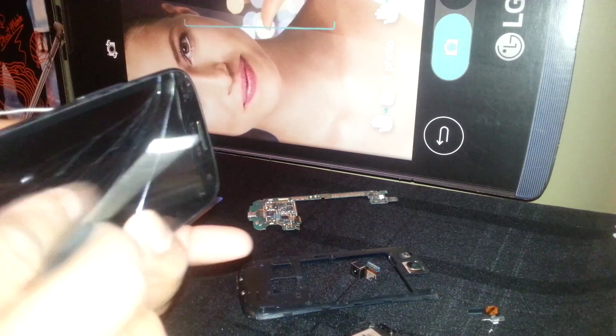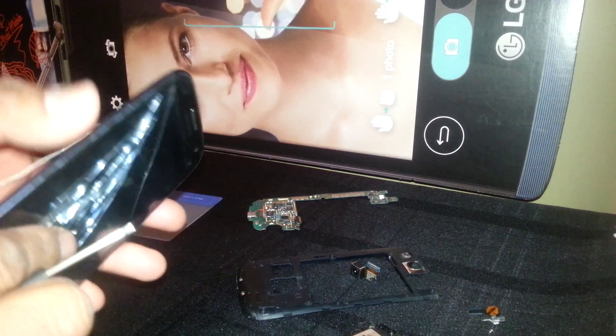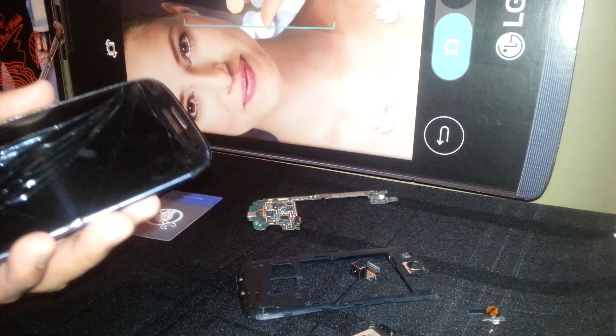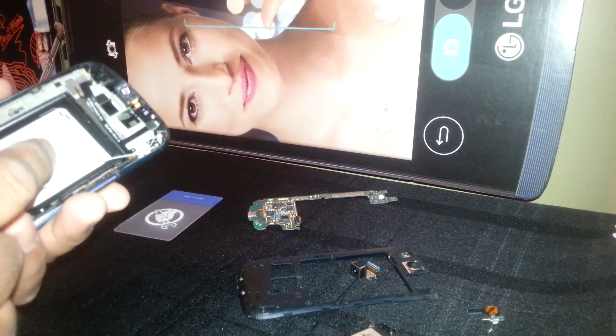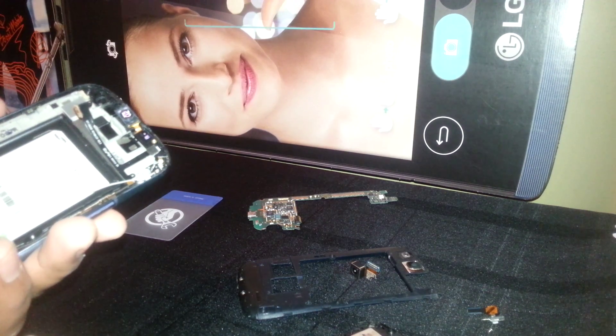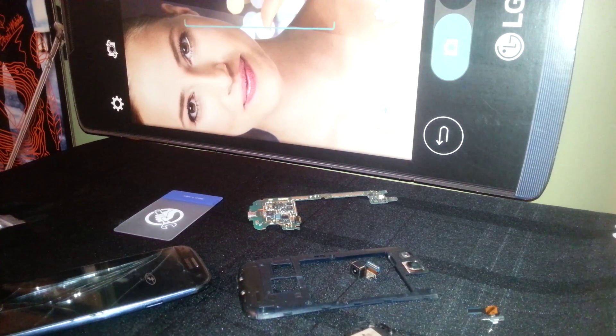The main reason to disassemble this phone is to replace the screen. You may need assistance — just watch my video on how to remove the screen on this phone, Samsung GT model i9300. If you had other questions, please let me know. Thank you.